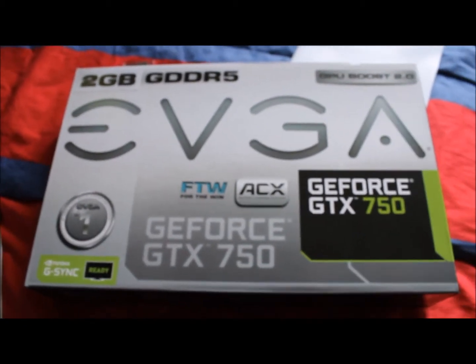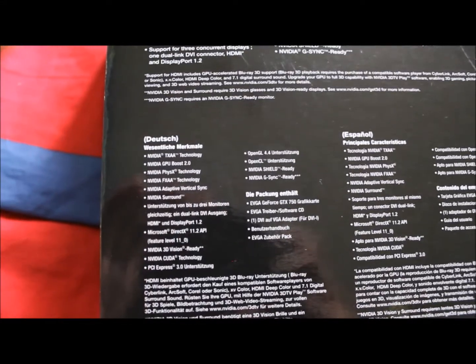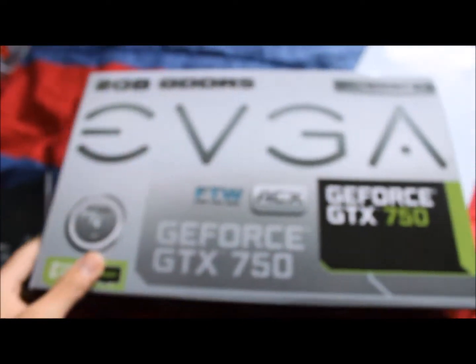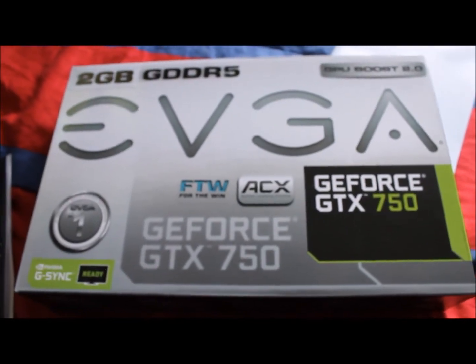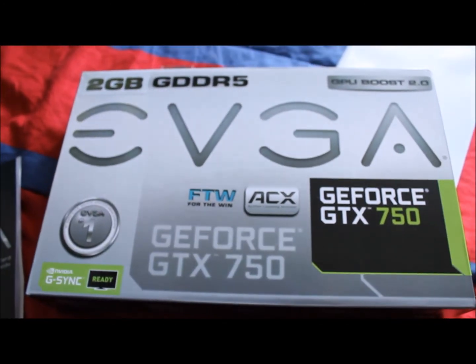Now, just ask me any questions in the comments about this graphics card. Just let me know what you guys want to know about this graphics card. Anyway, I'll be reviewing more parts — I have the rest right there. Alright, I'll get to that later. Turtle Man, out.